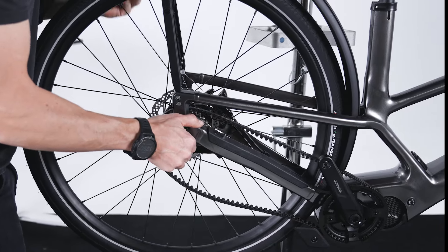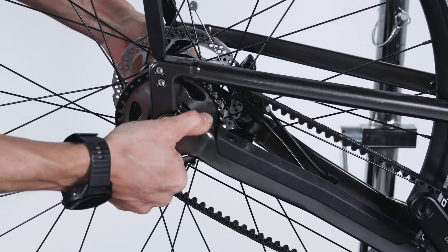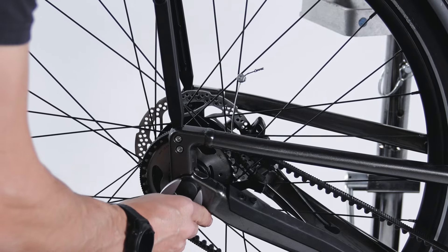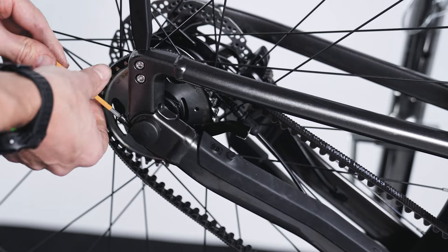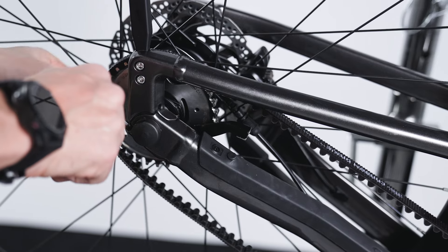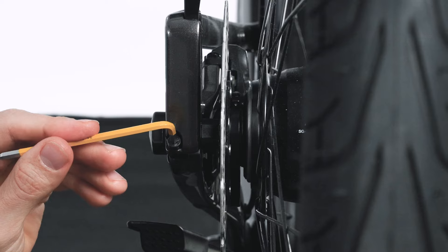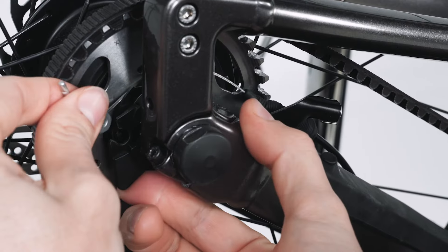Reinstall the wheel by placing the belt onto the cog and aligning the dropouts. Tighten the nuts to a torque of 10Nm. Install the bolts, making sure they are aligned with the dropouts and the frame, and tighten to 8Nm.